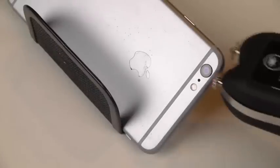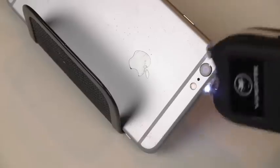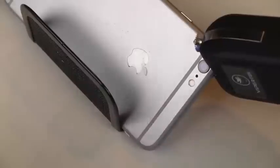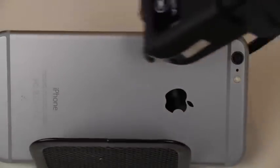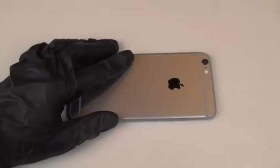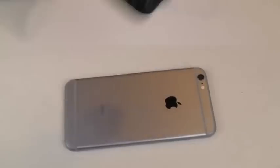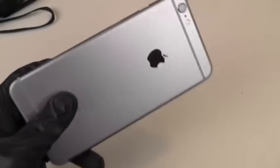Let's go like this. I guess we'll just finish it off by doing a little stab. You guys can see all those little dots on the back.